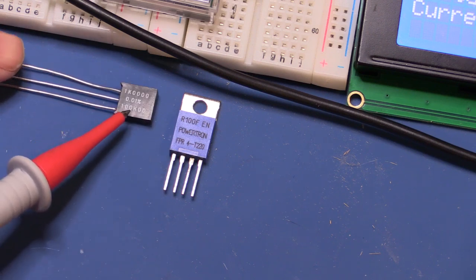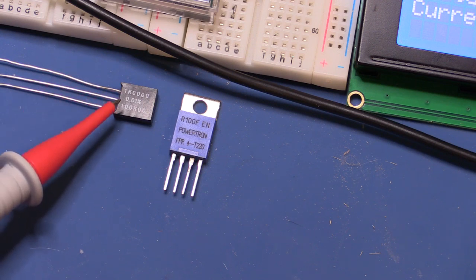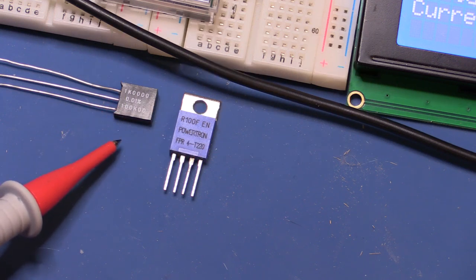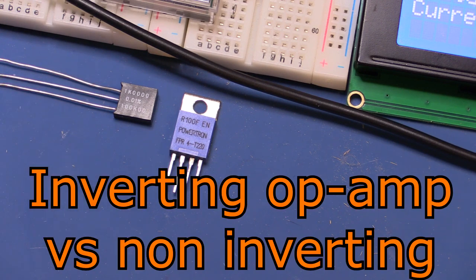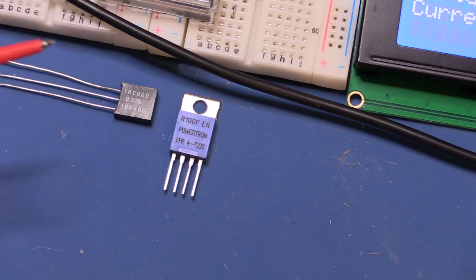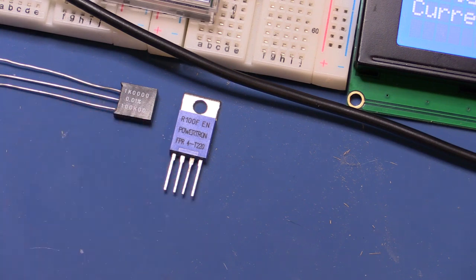I'm also using a Vishay precision divider network. This particular one isn't exactly right for the job — it's a 100k and 1k resistor, tuned to each other to within 0.01% accuracy. For a 100-to-1 divider I really want a 99k and 1k to be precise. The ones I have from Vishay would be perfect for positive-feedback op-amp gain dividers, which is what I originally got them for. But for dividing voltage down for a panel meter, the 1% error from using 100k instead of 99k is still accurate enough for this demo.